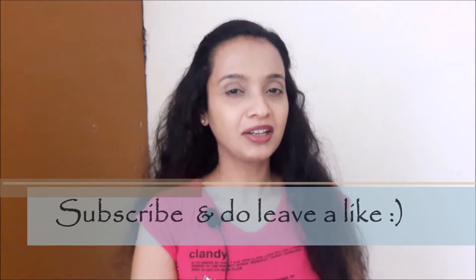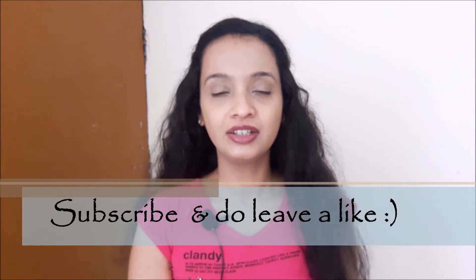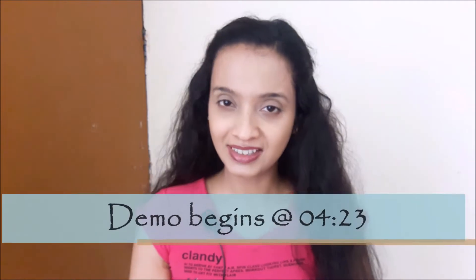Hi guys, Namaste. Welcome to Nye Mentions. Before getting into the video, do hit the subscribe button and the bell icon. Thank you so much. Hope you all are doing fine. I just haven't applied kajal and eyeliner like I mostly do, that's why I'm looking like this.